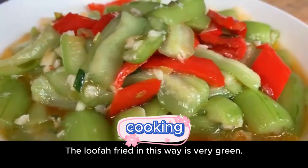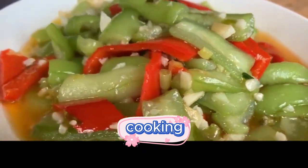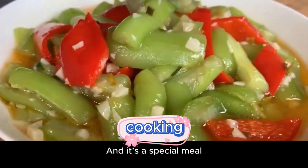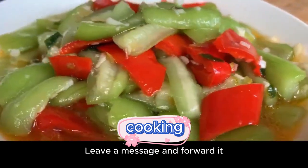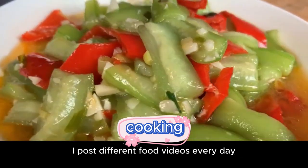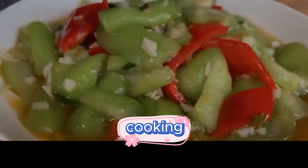The loofah fried in this way is very green. The taste is particularly fresh and tender, with a strong garlic flavor — delicious but not irritating. It's a special meal. If you like it, save it and try it. If you like my video, remember to like and follow. Leave a comment and share it. Click my avatar to see more food videos. I post different food videos every day. See you in the next video.